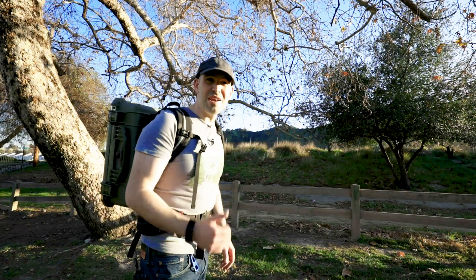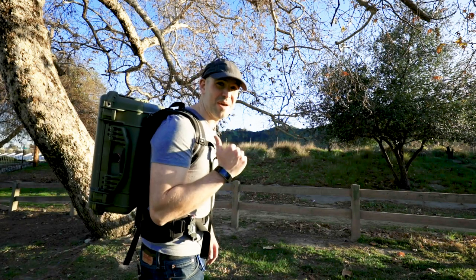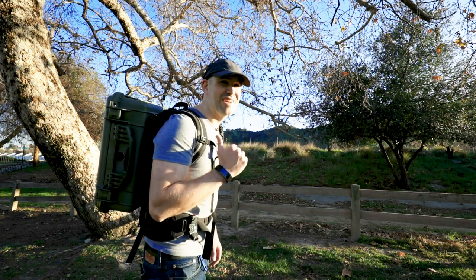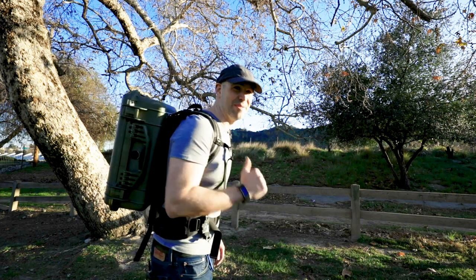Hey, how's it going? Have you ever thought about having a Pelican case as a camera backpack — 100% waterproof, dustproof, crush-proof? Yeah, you have. Come with me, I'll show you how I made one.